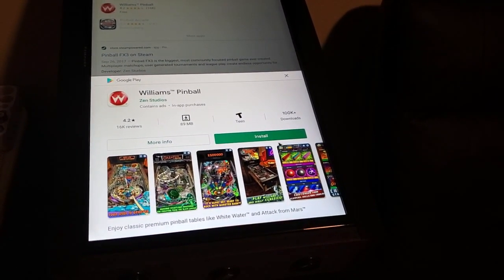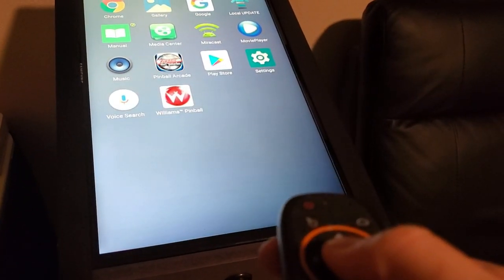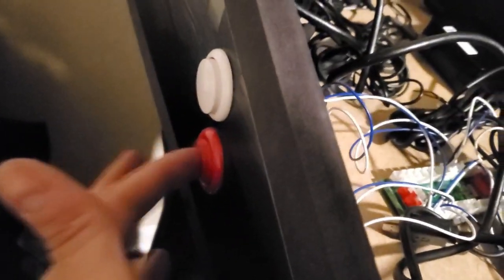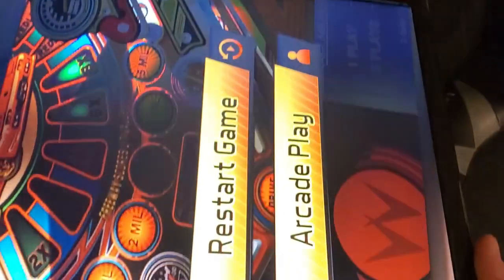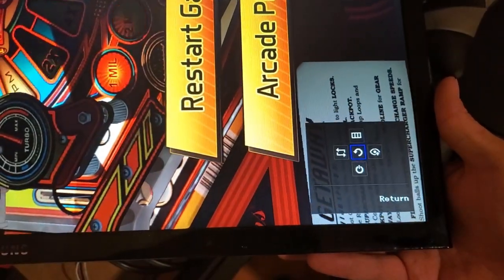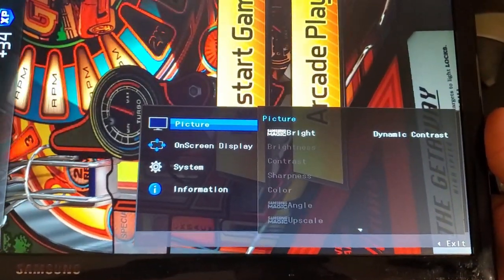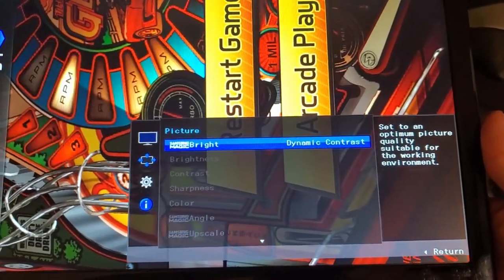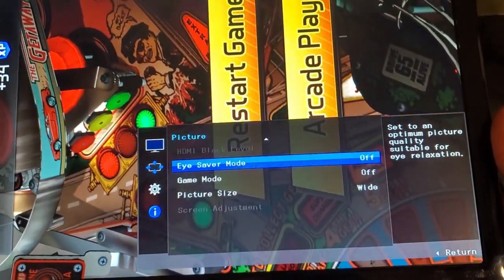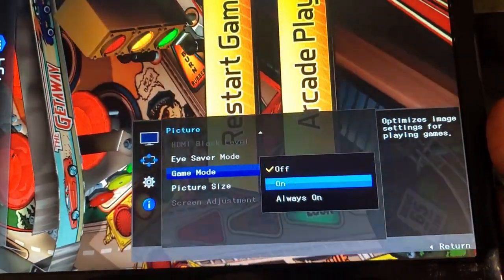Now you want to download some apps. I like to download the Williams Pinball app — it's one of my favorites — Zen Pinball, and Pinball Arcade. I did upgrade my flipper buttons to arcade quality. When you set up your monitor, hit the button behind the monitor, press it to go up, press again, go to Picture, then go right and select Dynamic Contrast — I think it looks the best. Then go down to Game Mode and turn that on.